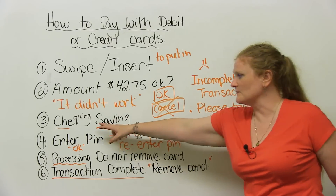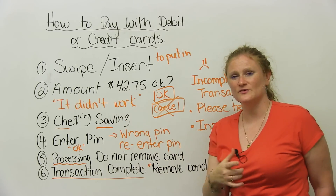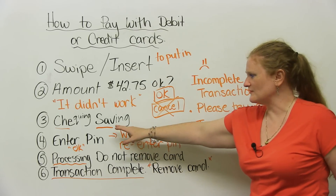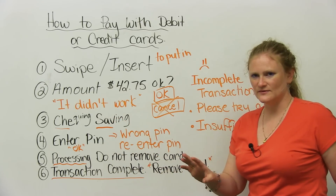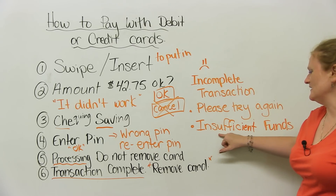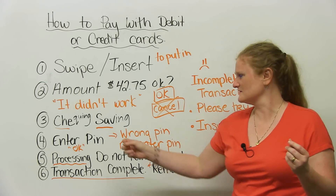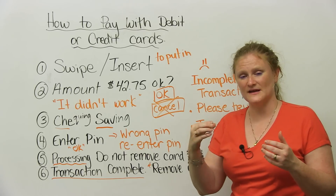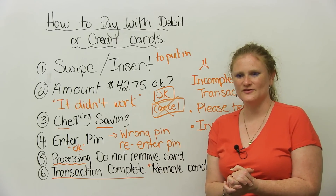There could have been a problem with your checking or savings. You could have entered the wrong PIN number. Many mistakes happen, and maybe it wasn't your fault — maybe it was the bank's fault. So it'll say please try again. You would probably have to enter checking or savings again and your PIN number. And the last one I will teach you today is a very, very terrible one — the horror, the shock — it is called insufficient funds. Insufficient funds means there is no money in your bank account, so the transaction would be incomplete. You don't have enough money in your bank account to pay for what you wanted to buy.